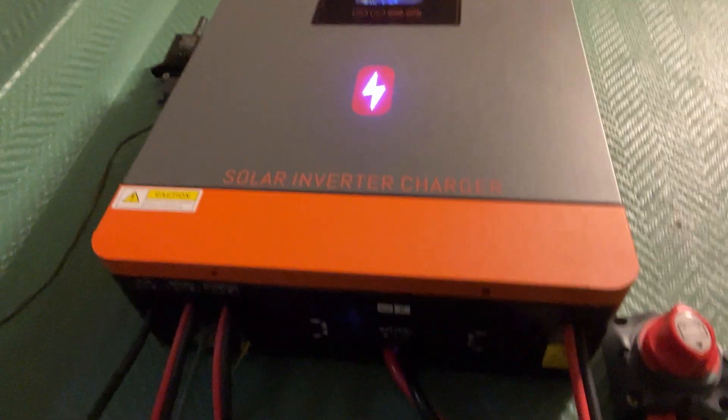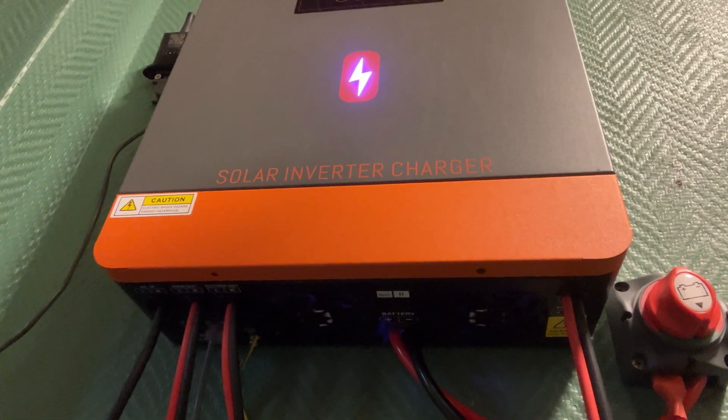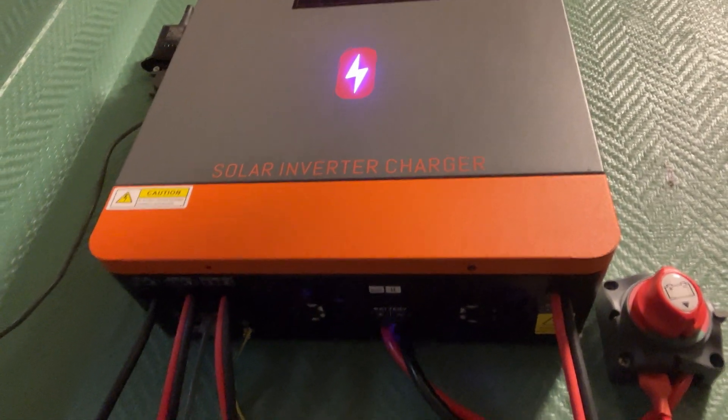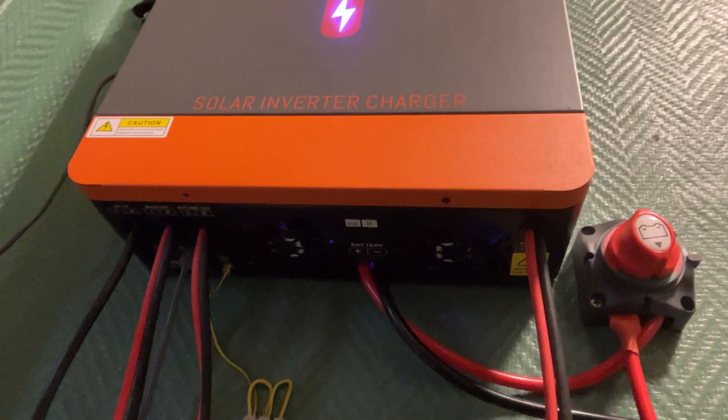I'm pulling so much power in every day now, even being in the north. The batteries are full most of the time and I'm running everything in my house. I also connected it up safely.